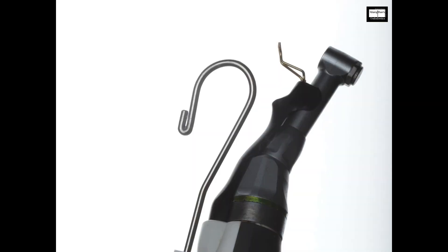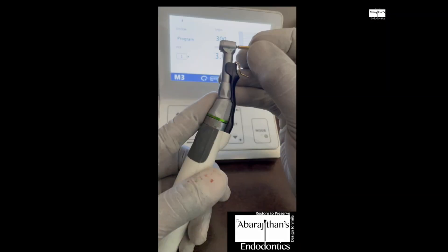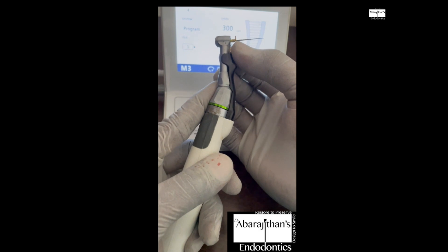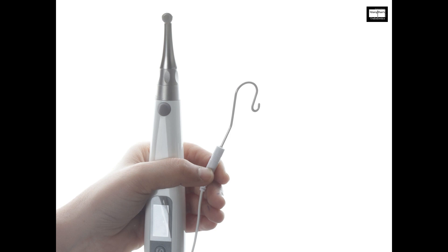There are also some endomotors that have an integrated function, and most of these endomotors have a separate accessory — an attachment that is fixed to the head and comes in contact with the rotary file to complete the circuit. The lip clip touches the patient's oral mucosa, and the file in contact with this extra accessory attached to your handpiece completes the circuit.